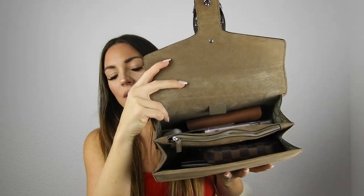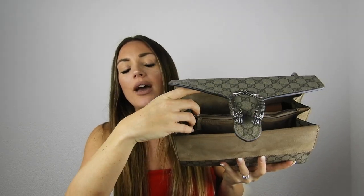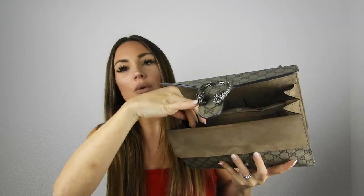Inside it's a beige suede lining. As you can see, you have three compartments, plus a fourth one here where you can put your phone for easier accessibility. I personally don't use it because I always forget my phone is there. You also have a zippered compartment — it's very very spacious.